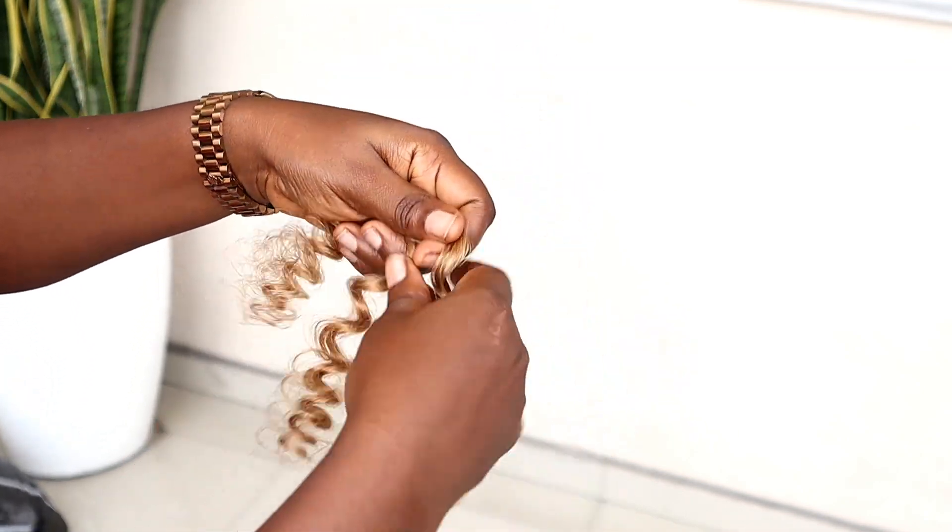After doing the cornrow and the style by the side, this is what we're going to work with. Now I'm going to use my hook to pass the bouncing coily extension through the hair, and just install it and show you guys what it looks like.